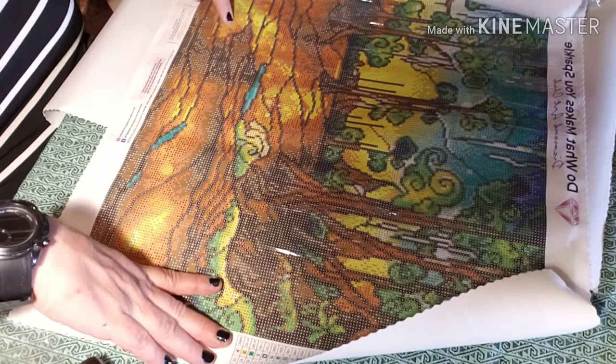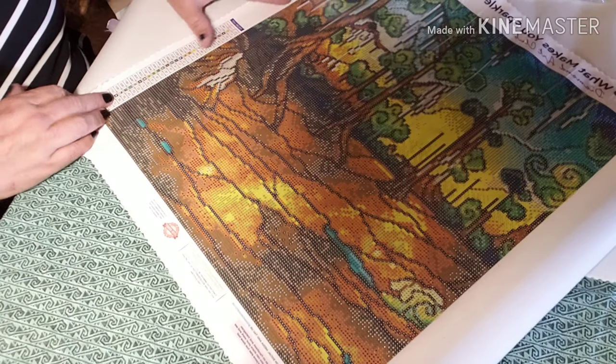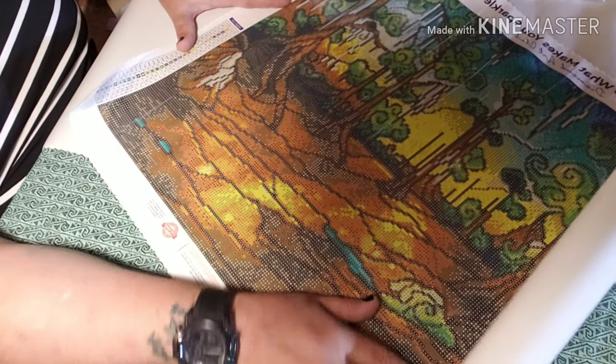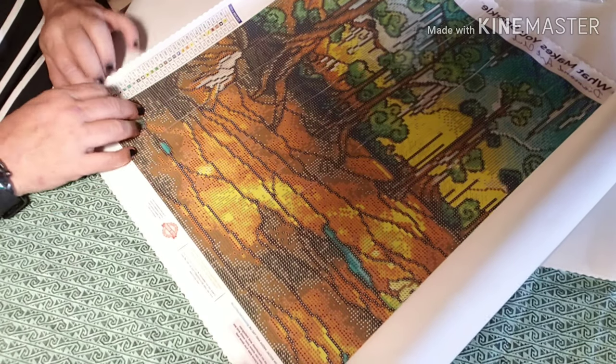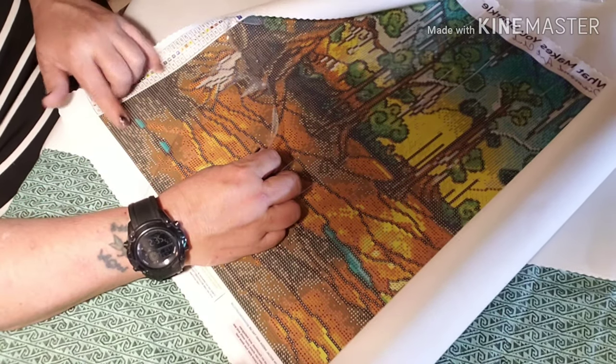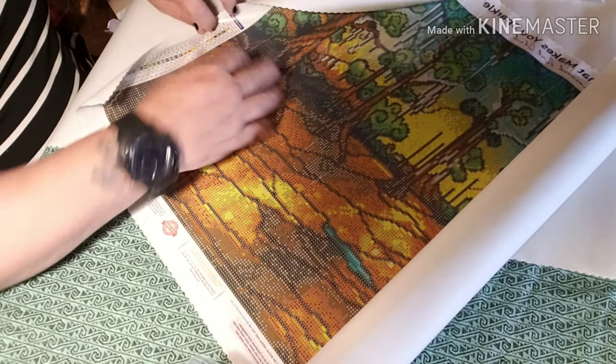I guess it's hid off down in here somewhere. But yeah, this is a Mandy Manzano. It's not girly — it's more male-gendered. It's got a lot of browns, however up in the trees we're going to have some bright colors. Now let's check the sticky — sticky is stickyish.